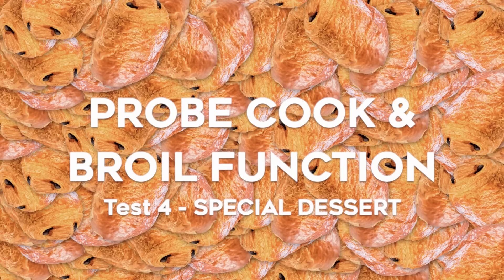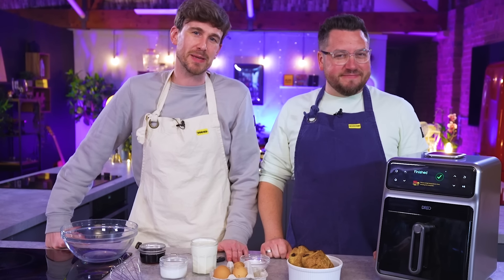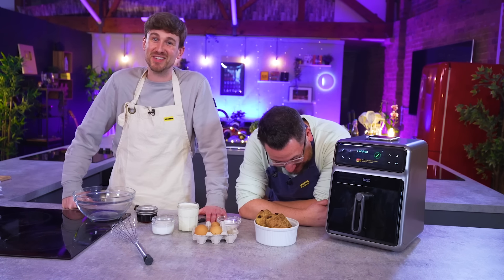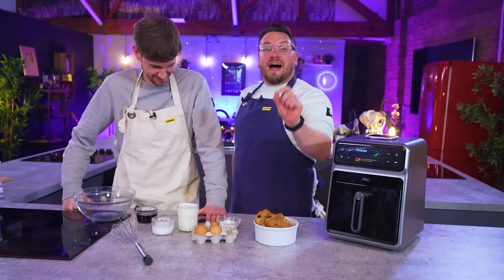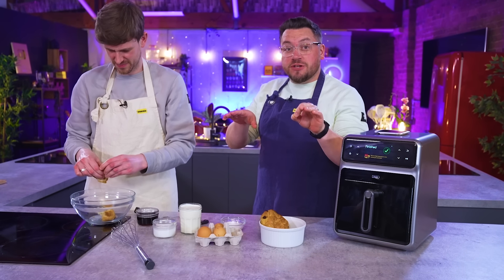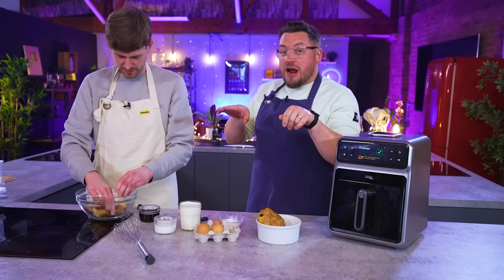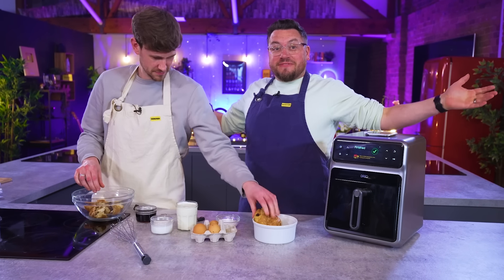We're not done yet — it's time for two normals to have a silly idea. Can you be pastry chef makers too? Test number four: we're now going to make a pain au chocolat tiramisu crème brûlée bread and butter pudding. Here's why we're doing it: with a crème brûlée you need a custard that doesn't scramble, so you need a stable temperature to cook that custard out, plus you then want a nice caramelised top. Let's see if we can do it.